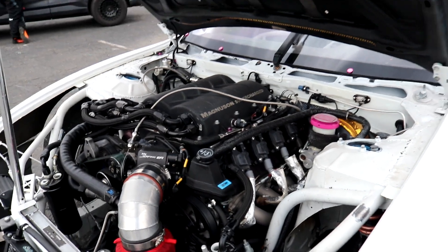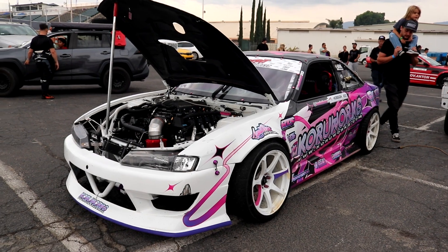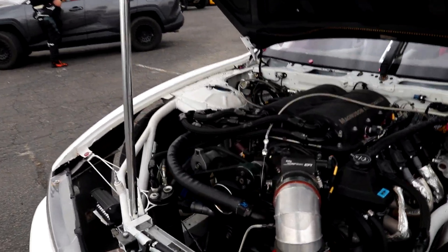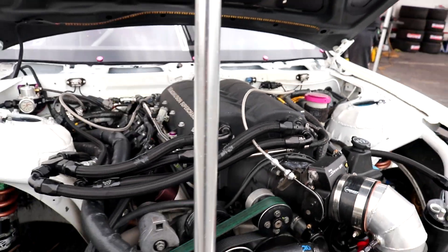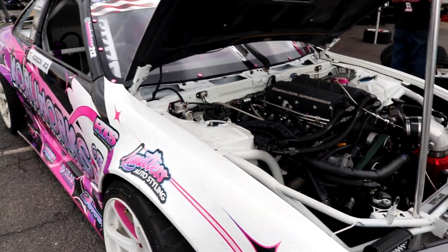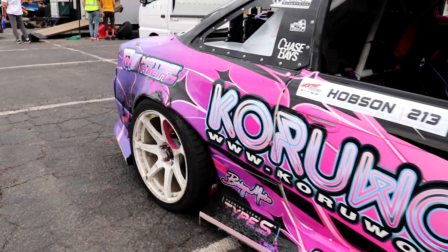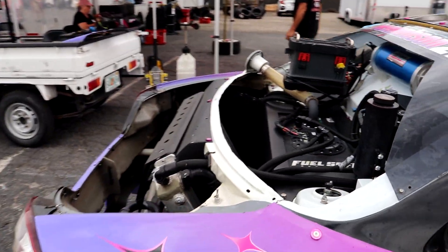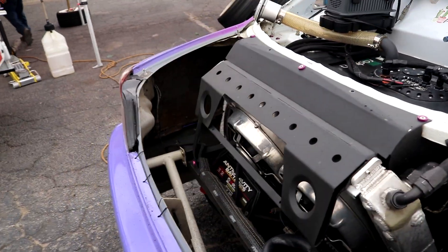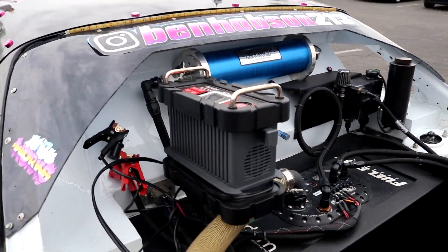Correct me if I'm wrong, but this is like a supercharged LS in the S14. This is insane. Bunch of Holley parts on it, big pulley for the supercharger, and the livery is just sick. Look at that trunk — fuel cell, radiator fans, big battery in the back, another battery there. This is sick.